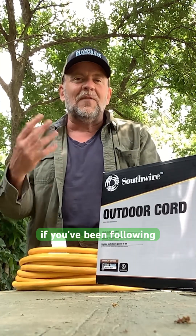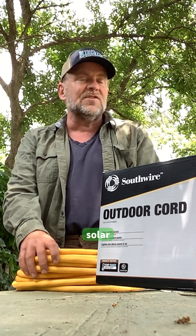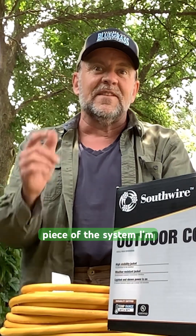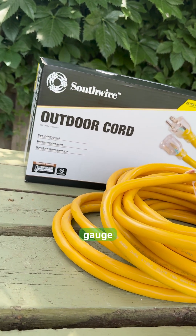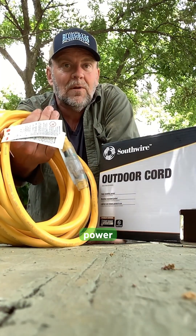Hey, it's Kurt here. If you've been following along on my Bilaterra project, you'll know I'm building an off-grid solar structure right out there in our garden. And today I want to show you an important piece of the system I'm building. It's this South Wire extra heavy duty extension cord. It's 50 feet long, 10 gauge wires. Look how thick that is.